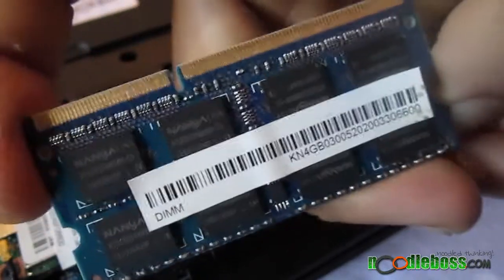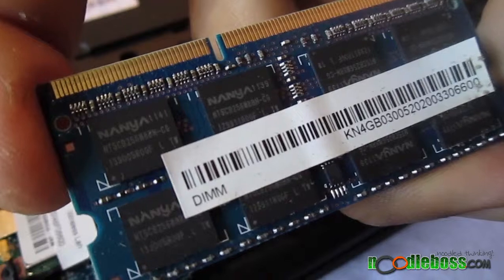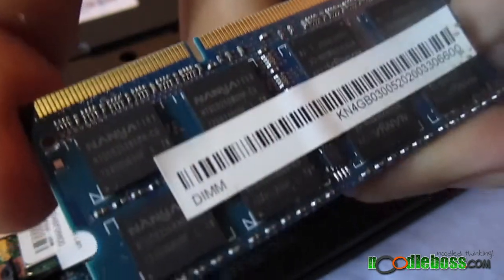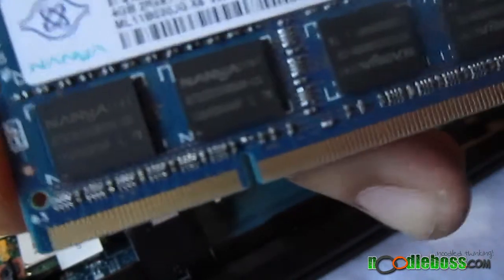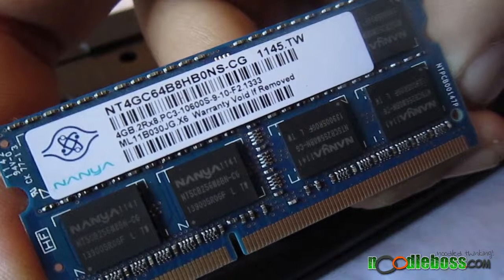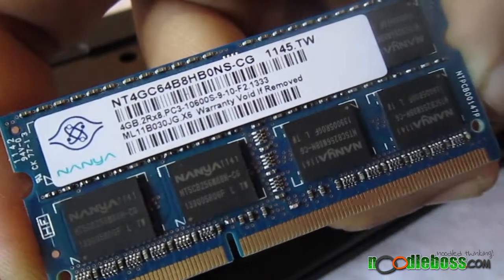It says DIMM right there. This isn't a new card — it's pre-installed on the Acer computer that I got. We're here in the Philippines, if you may be asking about the geographical location. And there you go, it would look like that.